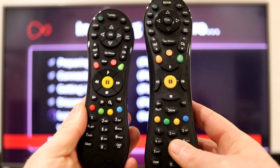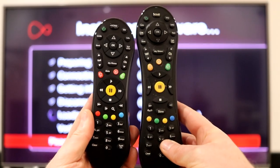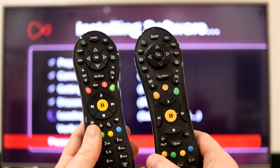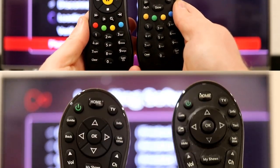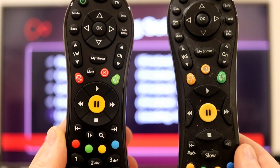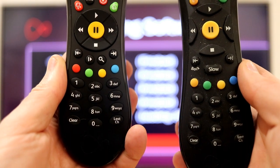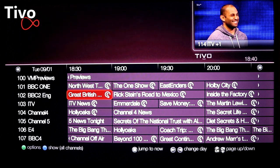Let me just show you the two remotes. The one on the right is my original TiVo remote, and the one on the left is the new V6 remote. You can see it's slightly squatter — it has all the same buttons but it's a little more compact. It feels just the same in the hand, very nicely weighted, and close up you can see everything is the same, just a bit more compact.